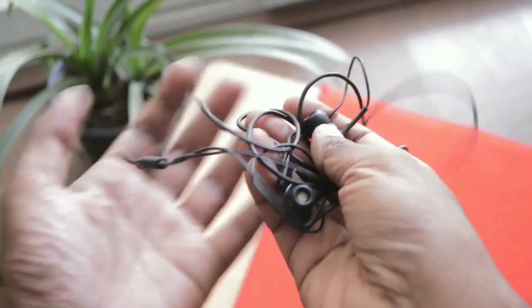Another important thing to note is that the cable on the JBL-T200A is rounded, so it always gets tangled whenever you take it out of your pocket. On the other hand, the wires on the T210 are flat, which means they don't get tangled and there is less chance of physical damage when taking your earphones out of your pocket or bag.